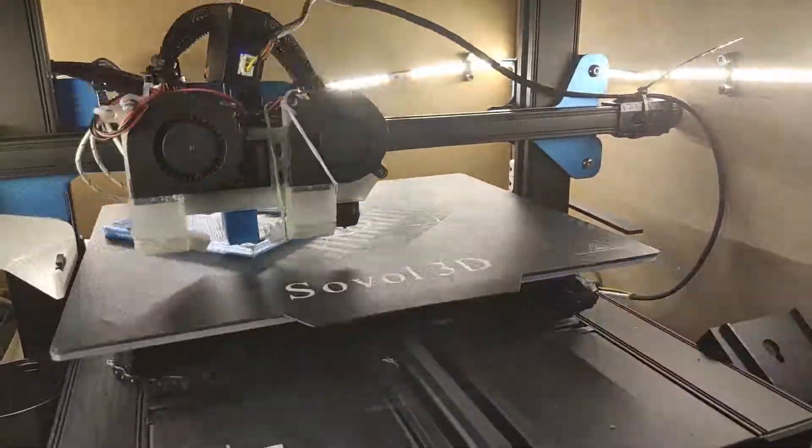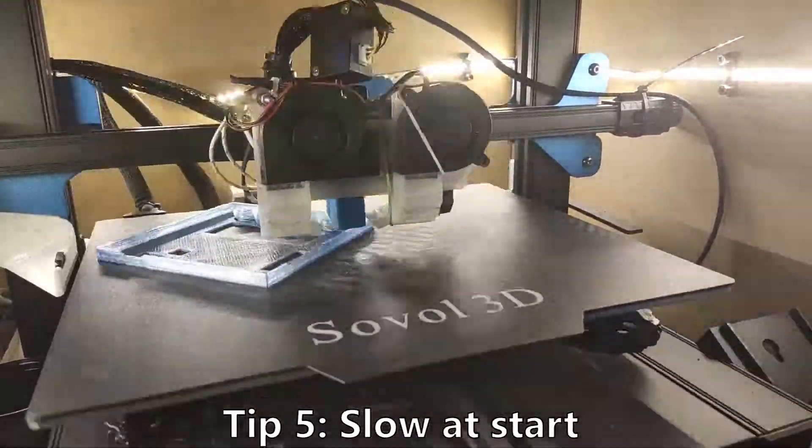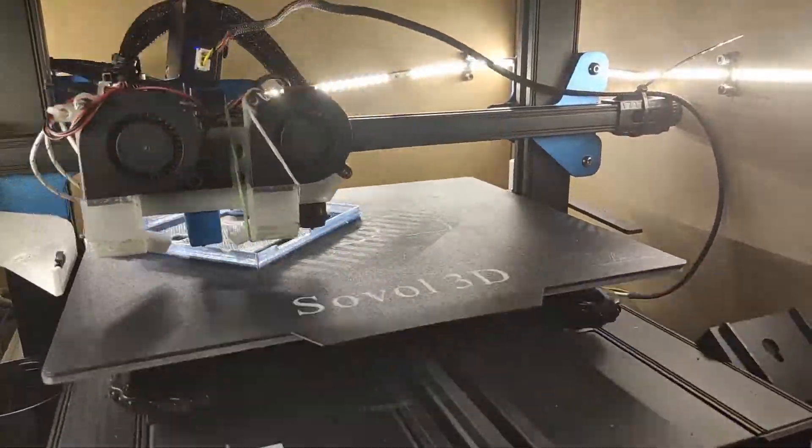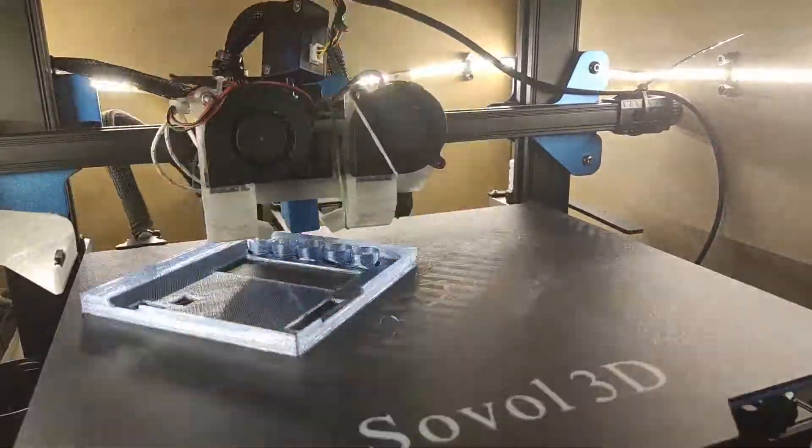Tip number 5: Go slow when pulling the first couple of centimeters from the nozzle. I am very impatient and this has gotten me so many times I can't even count.